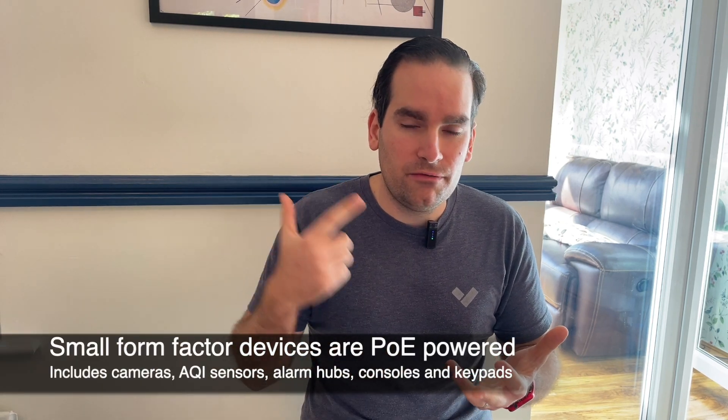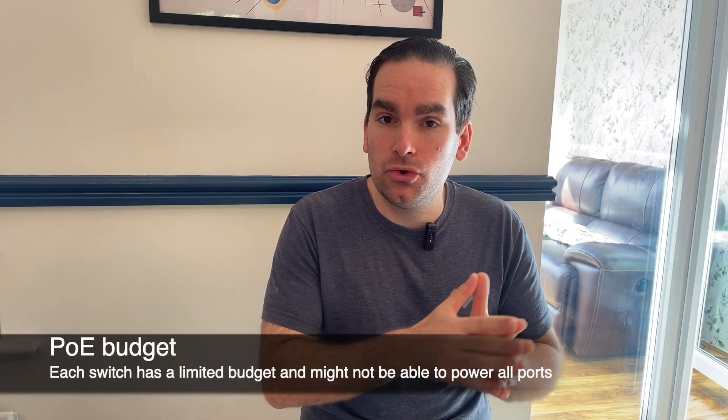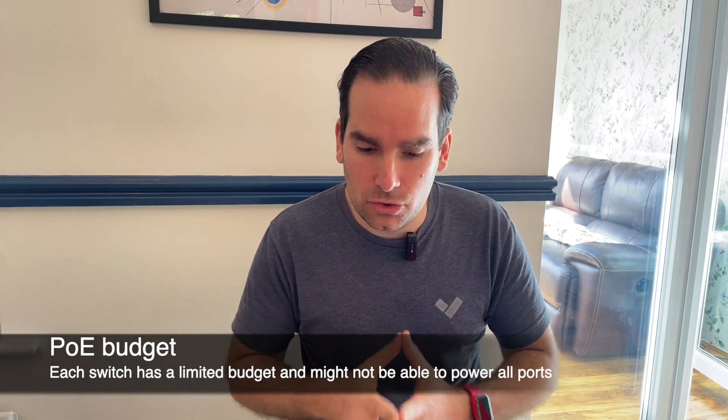Any small Verkada device — small form factor devices like cameras, environmental sensors, alarm hubs, and intercoms — do require PoE to work. PoE can come from a PoE injector if your switch cannot supply it, but it's usually done from the switch itself as it's much easier. Each switch has a PoE budget, so don't assume that a 24-port switch with a few free ports still has enough power for new devices — make sure the PoE budget is not exceeded.